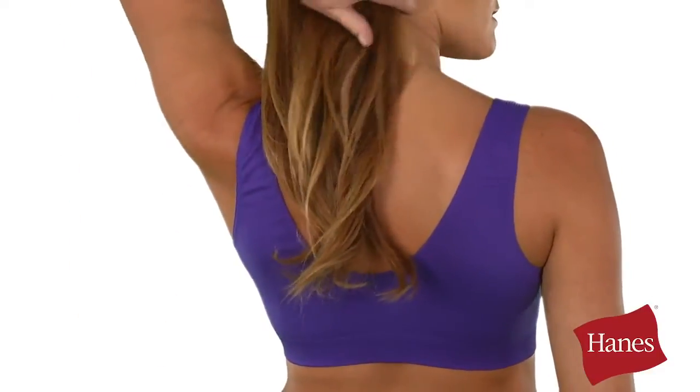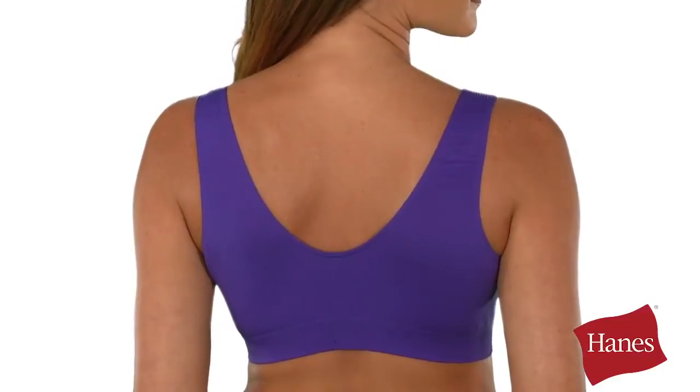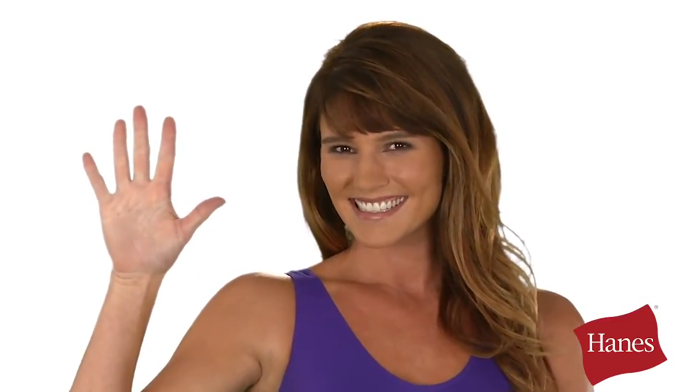The pull-on design means no irritating hardware. It's wire-free and tag-free too. It's an easy-to-shop, smart-sizes bra with five sizes that flex to fit for a customized fit.